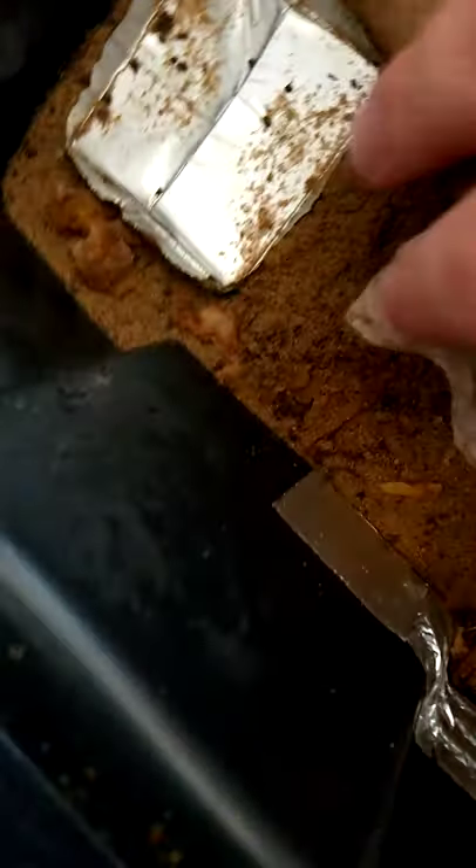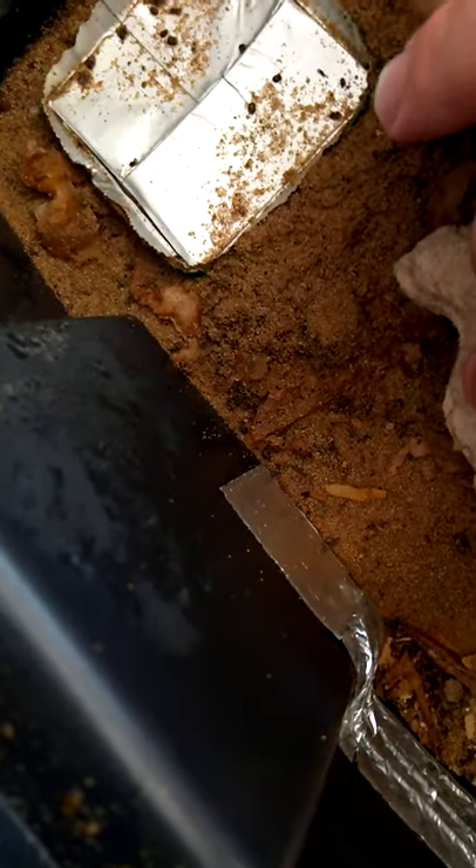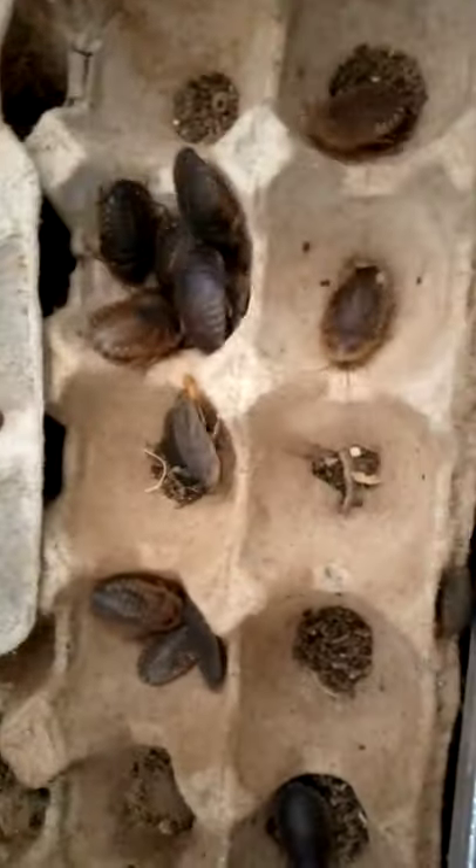At the bottom I've got a bit of sand so that they can dig — these Dubias do like to dig a little bit. I can provide them with that. They also have the egg cartons like I said, and there we go, see — they prefer the egg cartons, and some of them will dig.